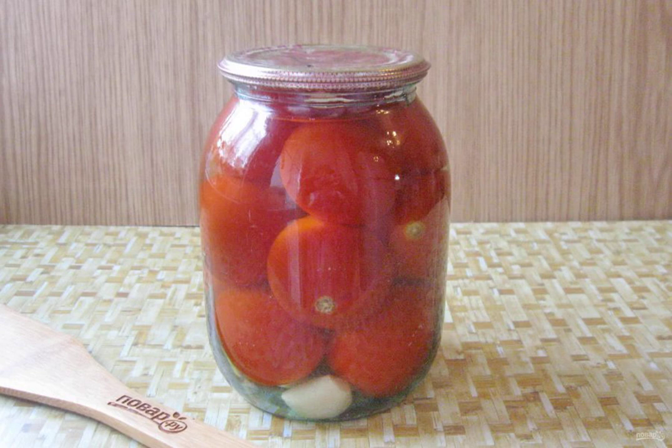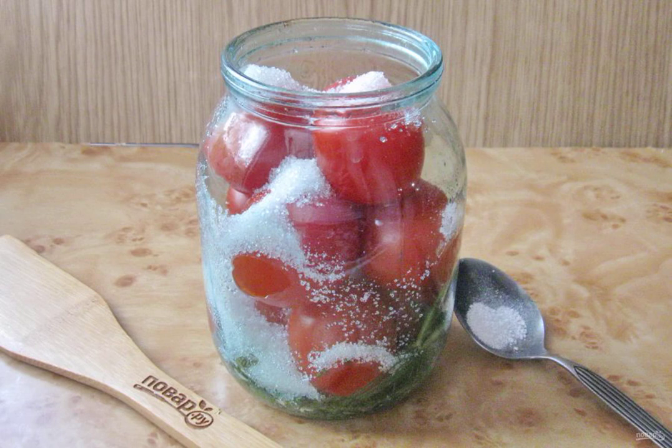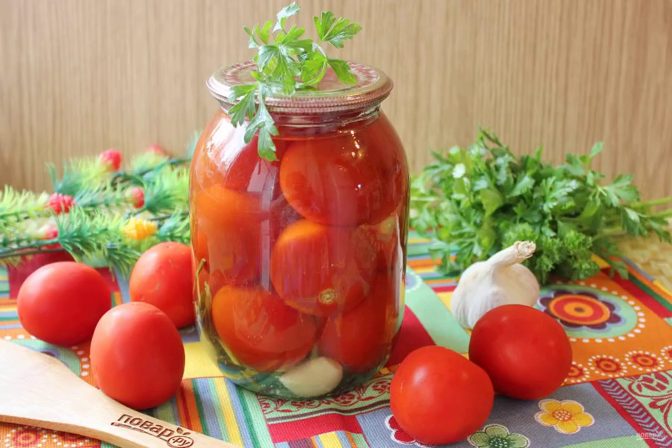Then drain the water into a saucepan. Before you pour boiling water into the jar for the third and last time, add sugar, salt, and a crushed aspirin tablet to it. Fill the tomatoes with hot water for the third time, roll up the jar with a lid, and send it to the pantry.